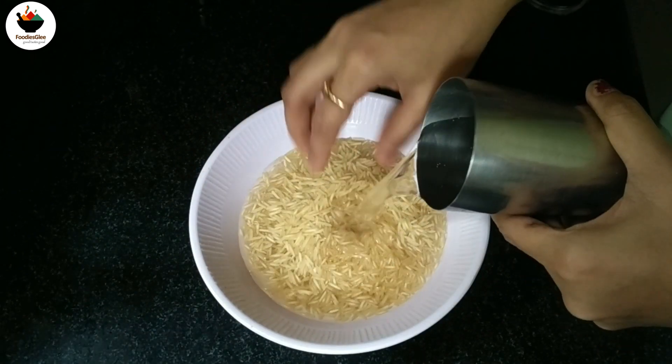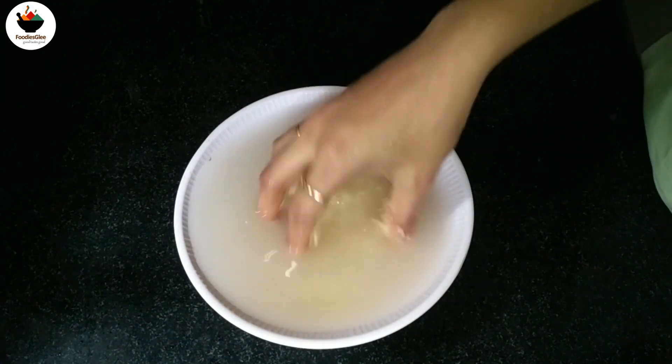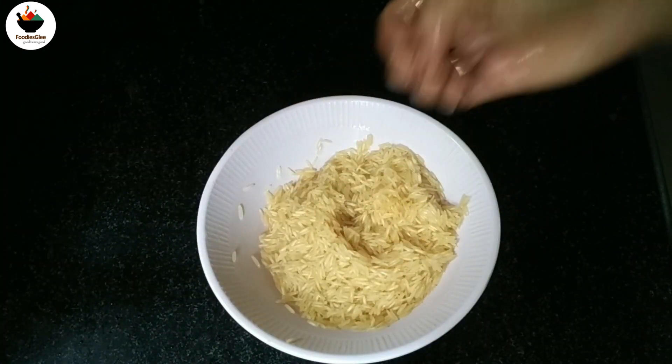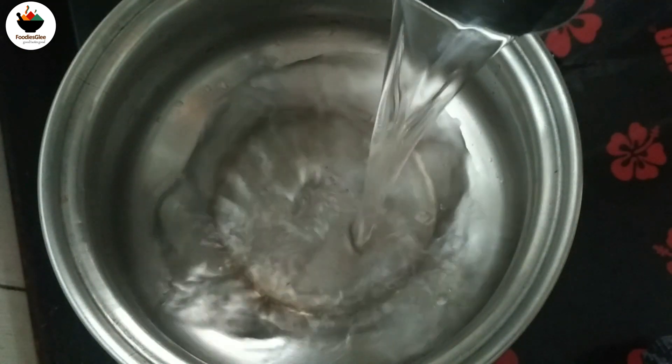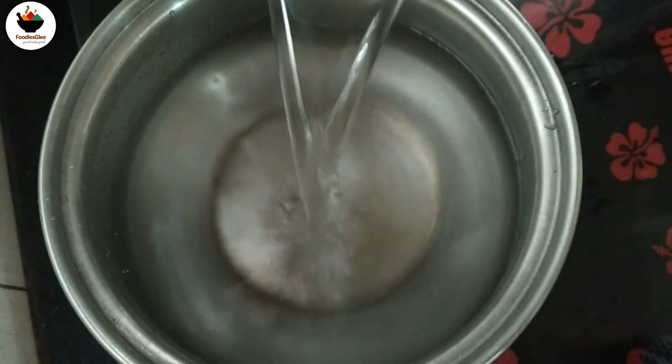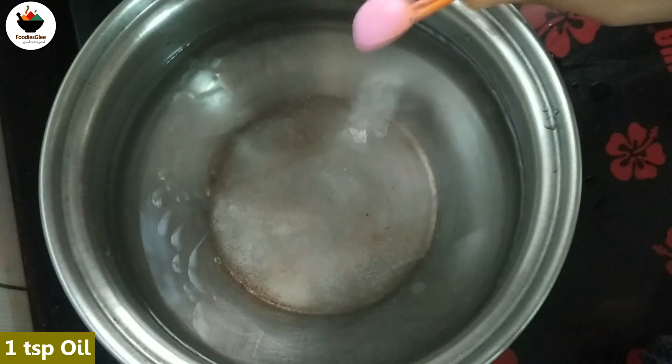1 cup of basmati rice, 2-3 cups of water. Now let's put the rice in a bowl. Add 1 cup of rice and 1 teaspoon of oil.